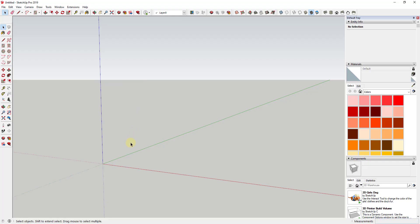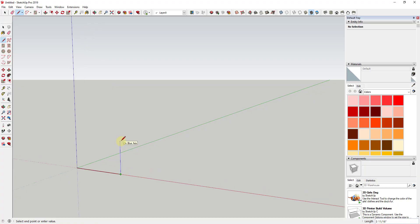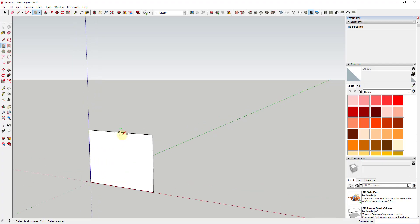I'm going to erase my default model and start by roughing out the front face. I'll use the line tool by tapping the L key, click on my center point, and draw a six-inch line across the red axis. Then I'll draw a four-and-a-half-inch line up, and use the rectangle tool by tapping R. We want the overall height to be about seven and a half inches, so we'll draw edges to fill this in.